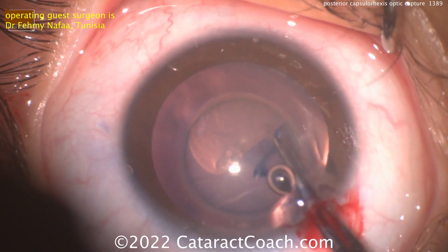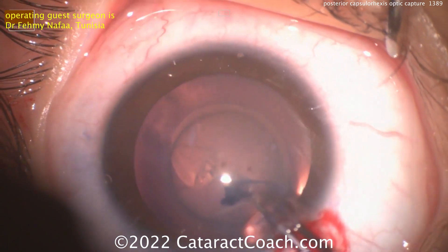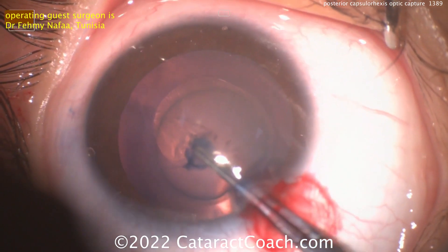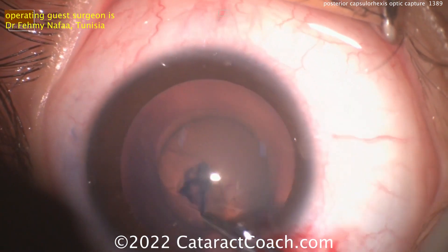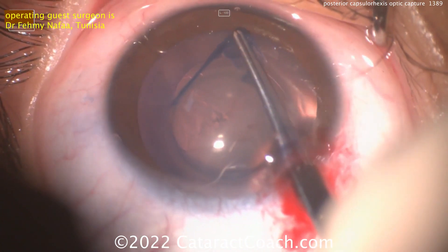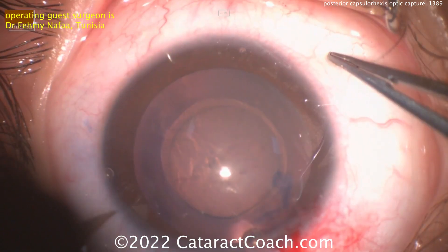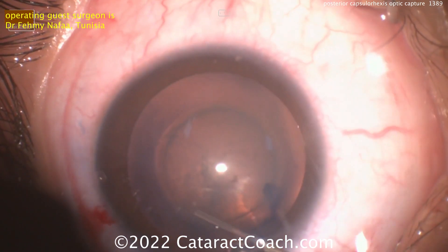Howard Gimbal from Canada really helped us out a lot. He published a paper that explained all different types of sulcus fixation and optic capture. The one we know about most is fixation where you put the haptics in the sulcus and the optic goes behind the anterior capsule rim. But there are other options as well.